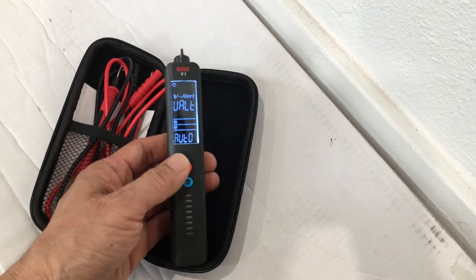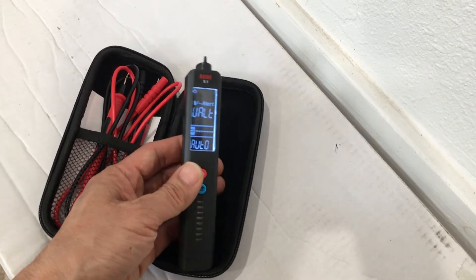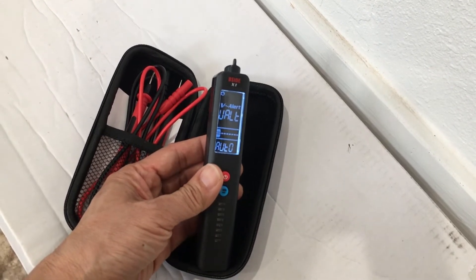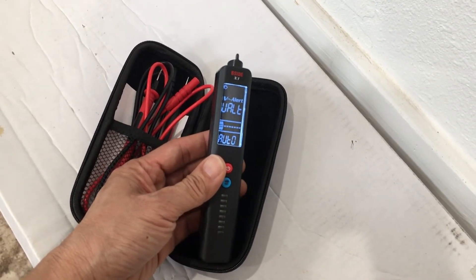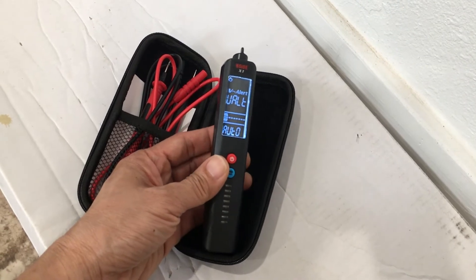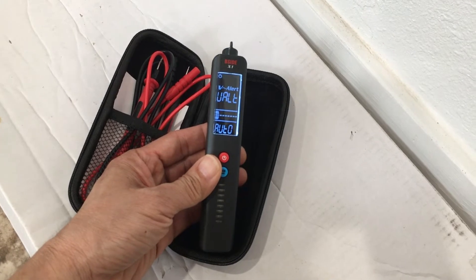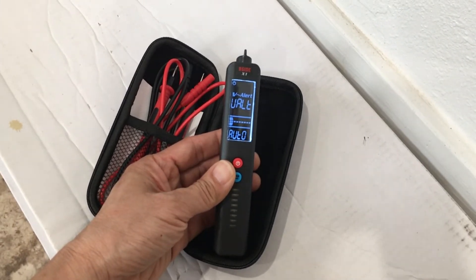Back in automatic mode, this unit is intended primarily as a voltage checker and voltage tester — particularly a non-contact voltage tester. It is very sensitive and very good at detecting voltage, particularly AC voltage, from a distance, as we'll demonstrate in a moment.